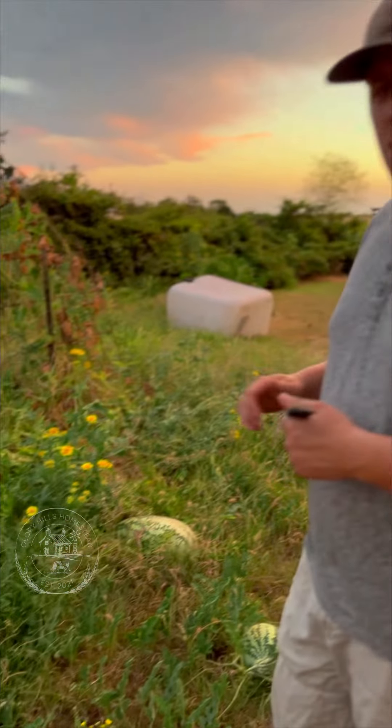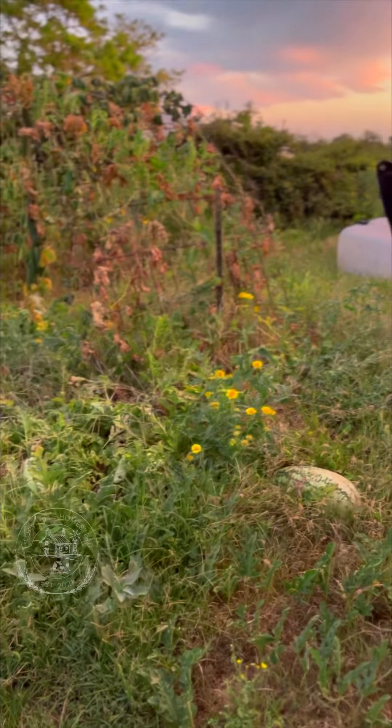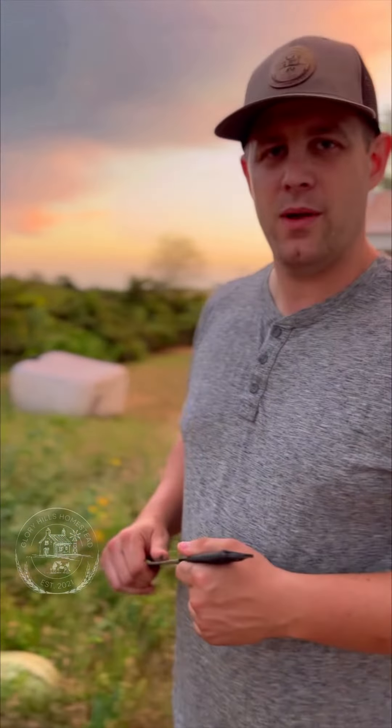Hey guys, David here at Glory Hills Homestead. Tonight is a beautiful night on the homestead — we have a beautiful sunset, you've got the cicadas in the trees. But these warmer temperatures have been having the squash bugs eating our watermelon, so tonight we're going to go pick up all of our watermelon and hopefully we'll have a whole bunch that the squash bugs haven't gotten to. We'll see how it goes.